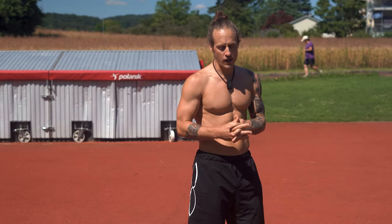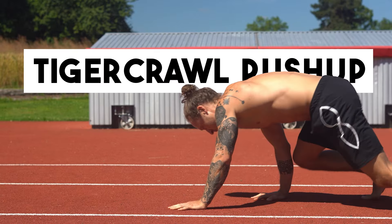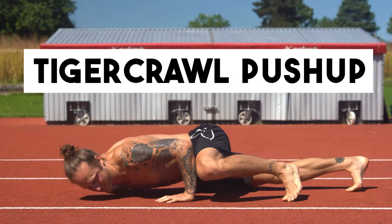First we're gonna start with the tiger crawl push-ups. We combine two elements: tiger crawl with a push-up variation.